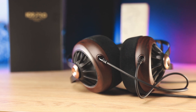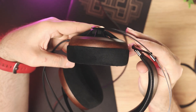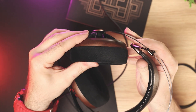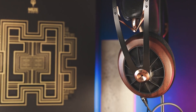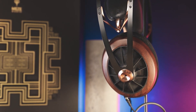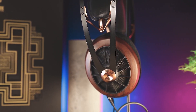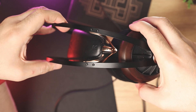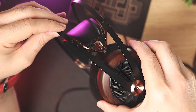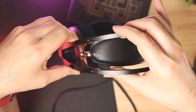Treble on the 109 Pro also pleasantly surprised me. It's sparkly, energetic, and airy with a lot of detail. While some people could have preferred a smoother treble response, especially based on the bass and mid-range character of the 109 Pro, I understand why Meze tuned the treble like this. First of all, treble makes this pair extremely fun and lively, yet it doesn't sound grainy or artificial. The treble was never sharp or intrusive in my case, but it still has a lot of air and energy. I personally think this treble tuning complements the overall tuning of the 109 Pro in the best possible way and has the right amount of energy for my personal preference.